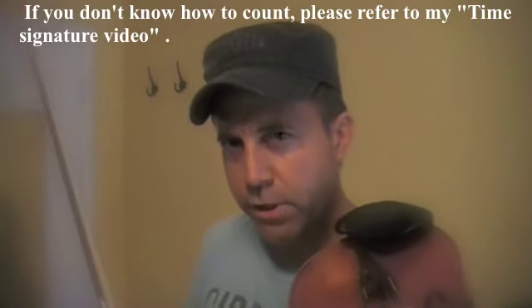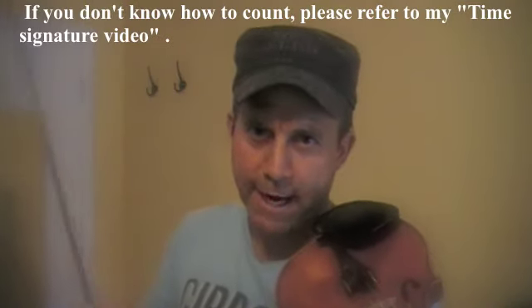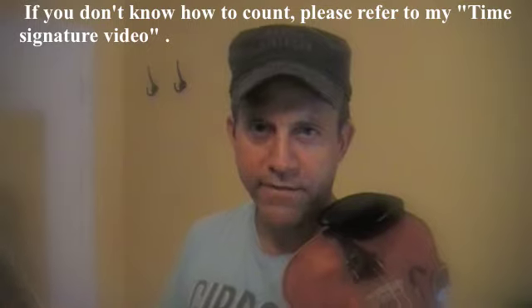If you don't know how to count yet, please refer to my time signature and note lengths video.